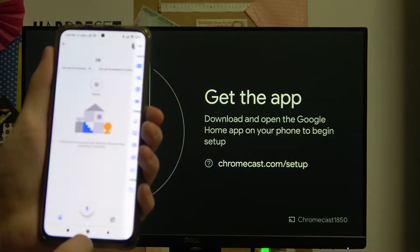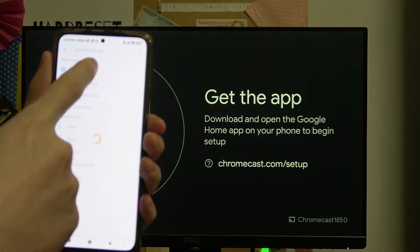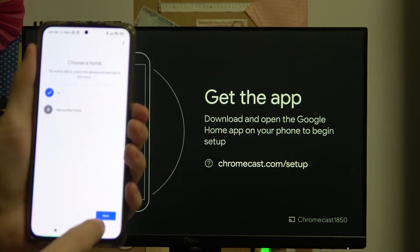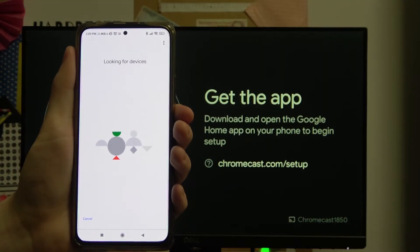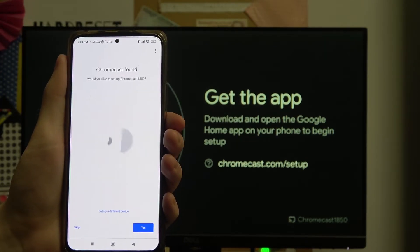Let me show you how to do it manually. You press this plus button here, then Setup Device, New Device, choose your home, and press Next. Now it's looking for the device — it should find it in a second. It did.